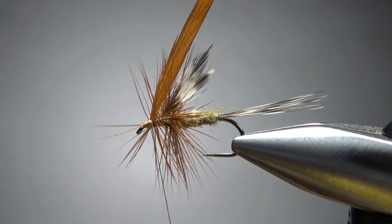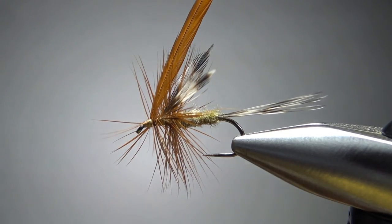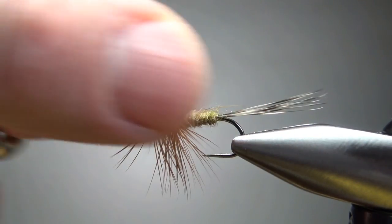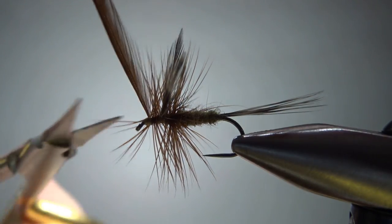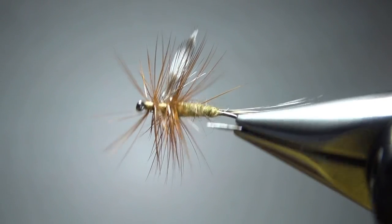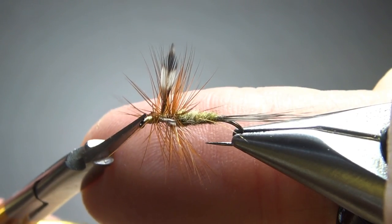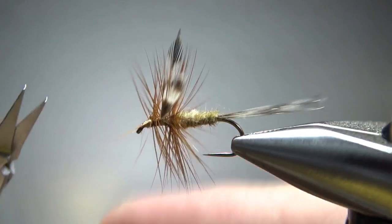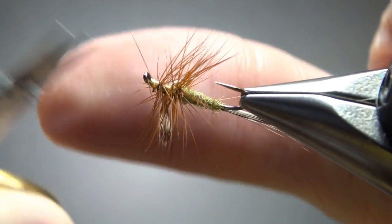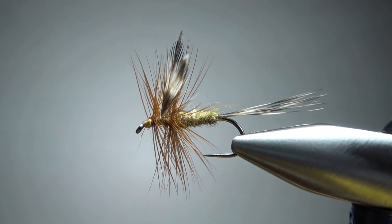Try not to capture the fibers going forward — gives me a little bit more cleanup, and I should have been a little more careful there. Let's go ahead and snip this excess. I've got some fibers going forward, so just snip these or grab your singeing tool if you want to get a little bit cleaner right there.